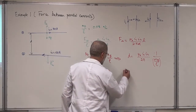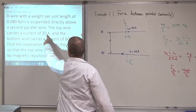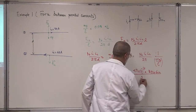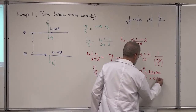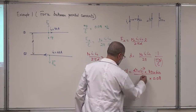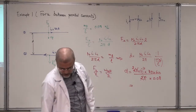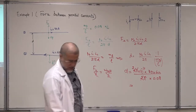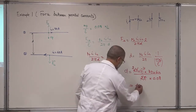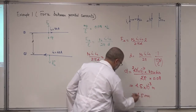Now let's put the numbers. μ₀ is 4π × 10⁻⁷. I1 is 30 ampere and I2 is 60 ampere. So you write: 30 × 60 over 2π × 0.08. The π cancels, giving you a factor of 2, and if you do the calculation correctly you get 4.5 × 10⁻³ meters — or 4.5 millimeters. That's the answer.